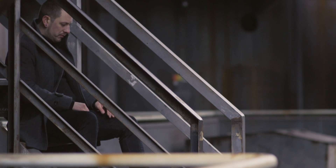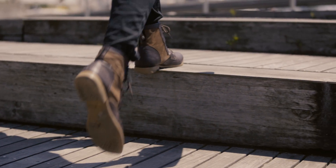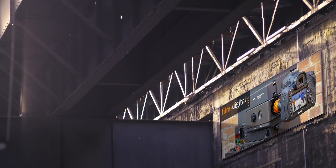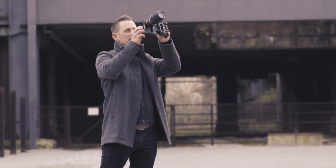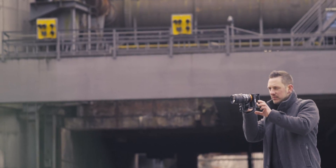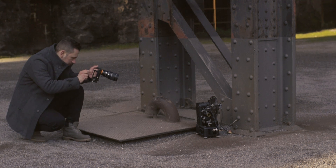We at Film Digital have been developing and continuously expanding solutions for the digitization of Super 8 films with DSLR cameras and film cameras for many years. However, the trend in photography now is more towards smartphone and iPhone cameras. There are good photo and film apps, and the cameras in smartphones are getting better and better. I also take more and more pictures with my iPhone, leaving the big camera at home.